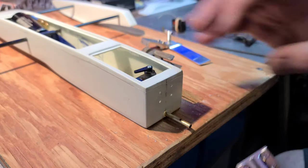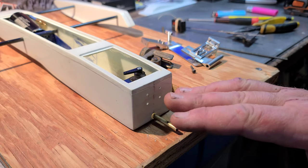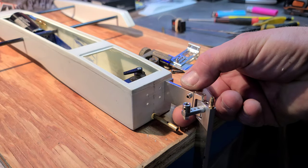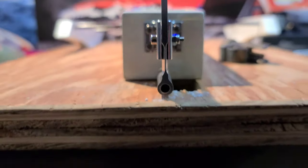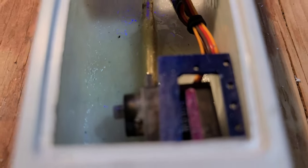That looks perfect. I'll get some screws ready and go ahead and kind of tack it in place — not mounting it permanently yet — so I can see what we need to do with the rudder, because it is tight back here. Got the strut in — perfect.